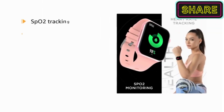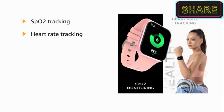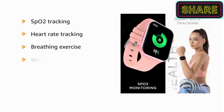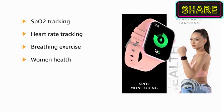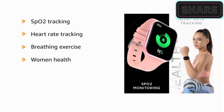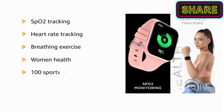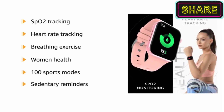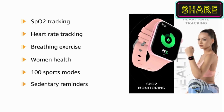From SPO2 tracking to real-time heart rate tracking, stay fit always. With breathing exercises and women's health, the smartwatch is fit for each use and purpose. It also does a wonderful tracking job with over 100 sports modes at the gym. The sedentary reminders help you stay hydrated and active — a step to a healthy life.